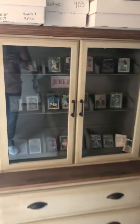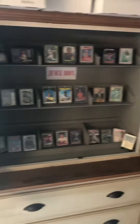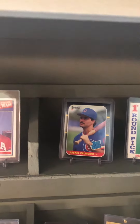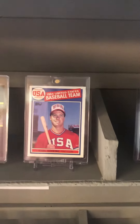We decided to do all the 90s steroid guys, and we can call this box the juice box. So this is the juice box cabinet. As you can see, you've got the Manny Ramirez rookie card, the Raphael Palmeiro 87 Donruss rookie card, and the 85 Topps Mark McGwire rookie card.